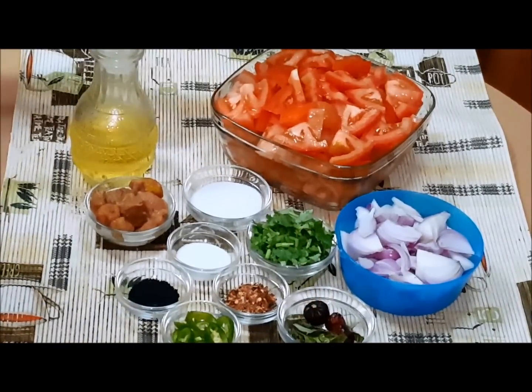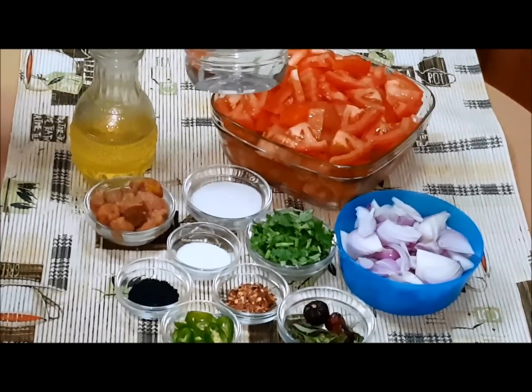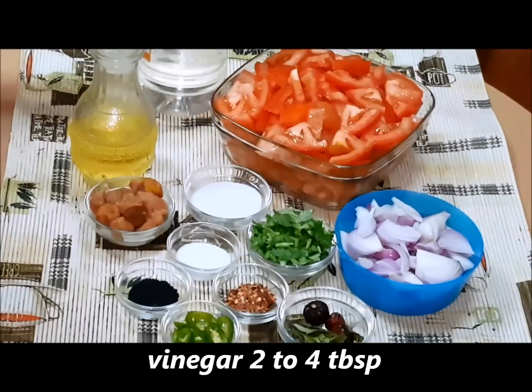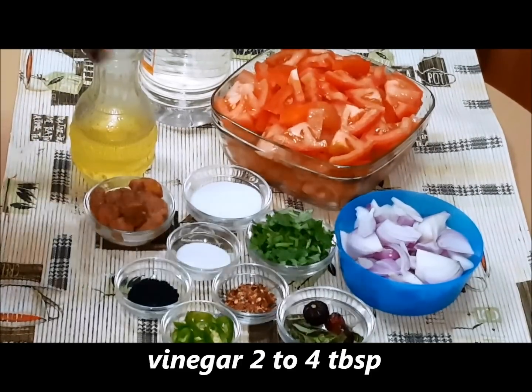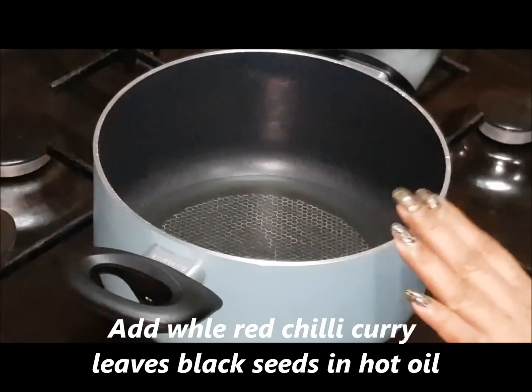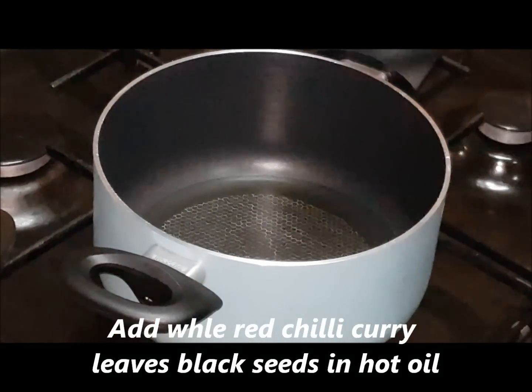We will add the tomato chutney base — about 2-4 tablespoons. Now we will add the tomatoes, along with the red chili and curry leaves.